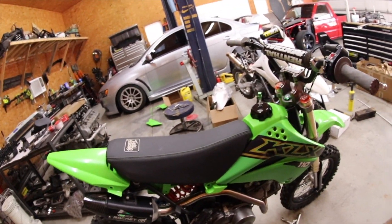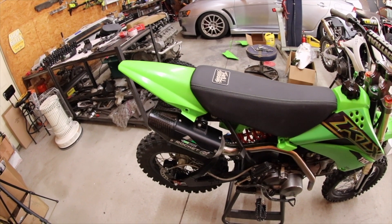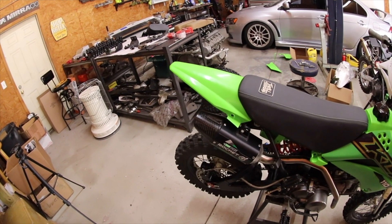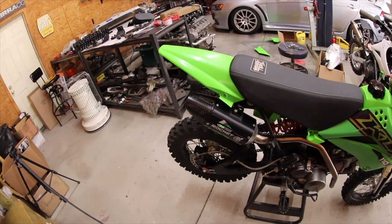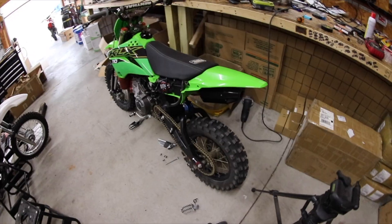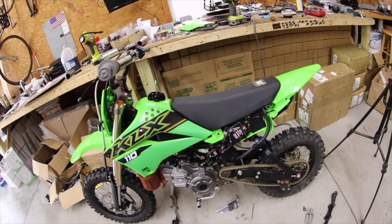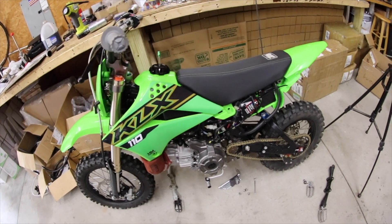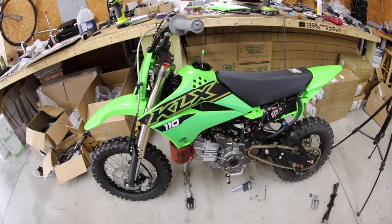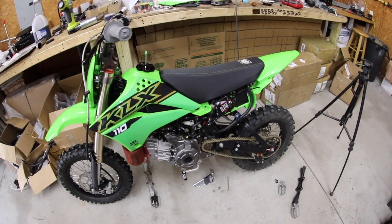I'll let it warm up for a second and then I'll rev it. Went and rode it — sounds sick, sounds really good. I'm pumped. I'm actually going to go take it out in about an hour and film some more clips on the same track, but this time with the different exhaust. Hopefully it'll sound better on camera too — the mic doesn't pick up all the sounds, but it should sound better.